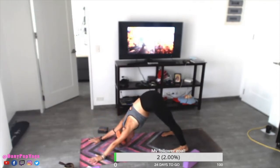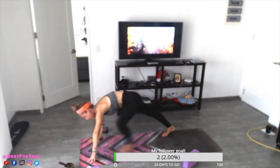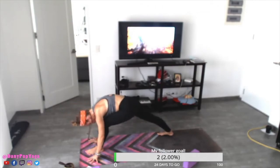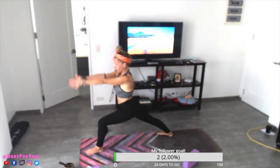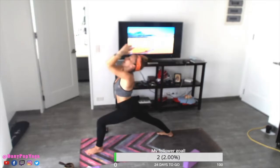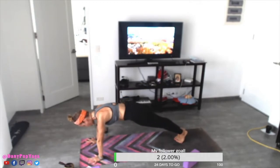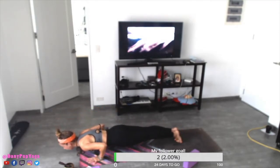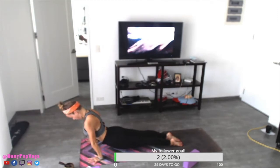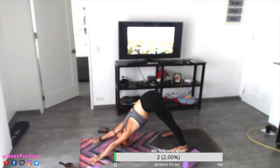Inhale, look at your hands, step the left foot in between — right heel down, bend the left knee, press the left foot strongly into the mat. Inhale. Exhale, frame the foot, step back, plank pose, feet together. Remember to shift the weight forward, spread the fingers into the mat. Lower down — Chaturanga Dandasana. Inhale, upward facing dog. Exhale, downward facing dog. Stay five, four, three, two, one. Feet together — either bend the knees and hop forward into a flat back or you can step one foot at a time in between your hands.